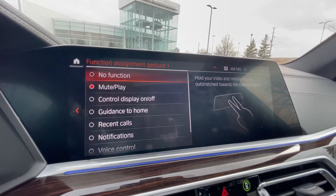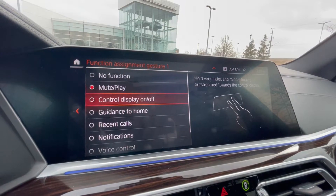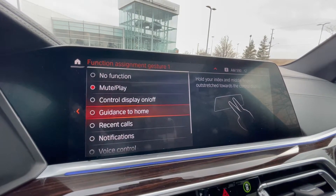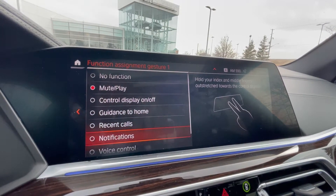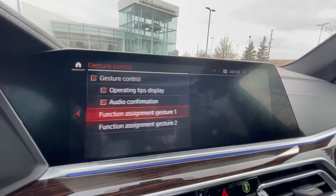So the first one is the two fingers, like I mentioned. I have it programmed on mute and play, but you can also turn off the control display, you can put your guidance for home, go to your recent calls, notifications, voice control and recognition, or music recognition.